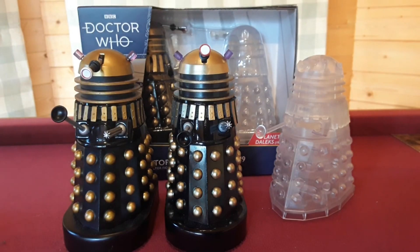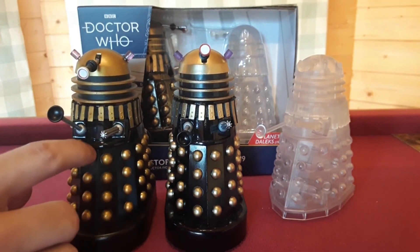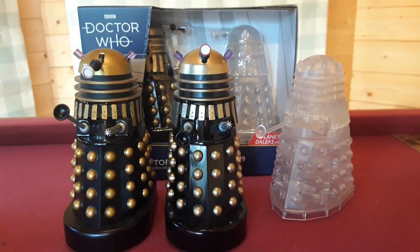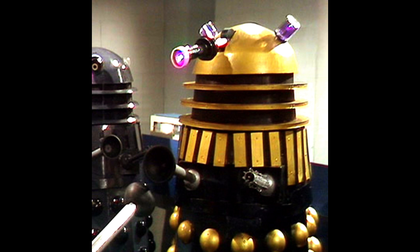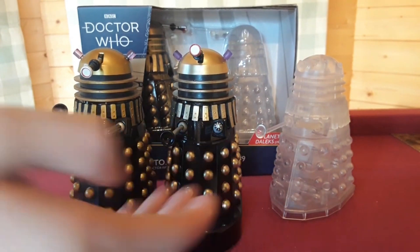Putting focus on the actual midsection itself — there's an oval on the original release, whilst on the re-release they've actually removed it, which is more accurate considering that the Planet of the Daleks Supreme Dalek never actually did have an oval. The main reason is that it was actually a movie Dalek prop which, when procured, never had the oval on it. So it's nice they've removed it to make it more accurate.